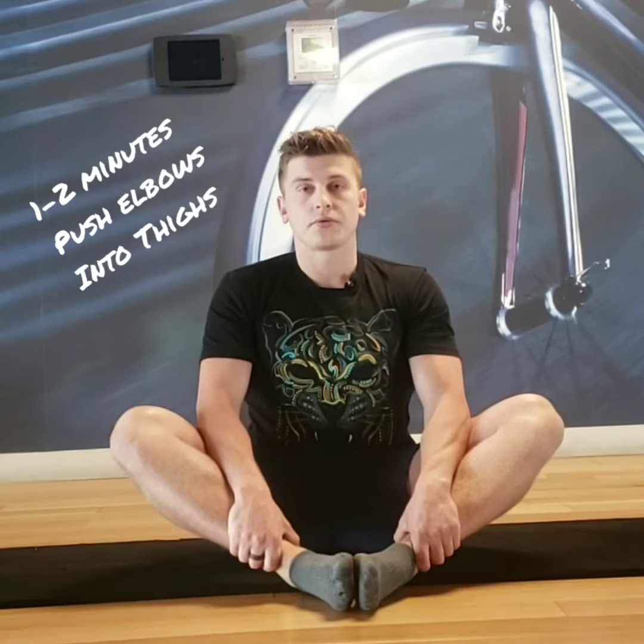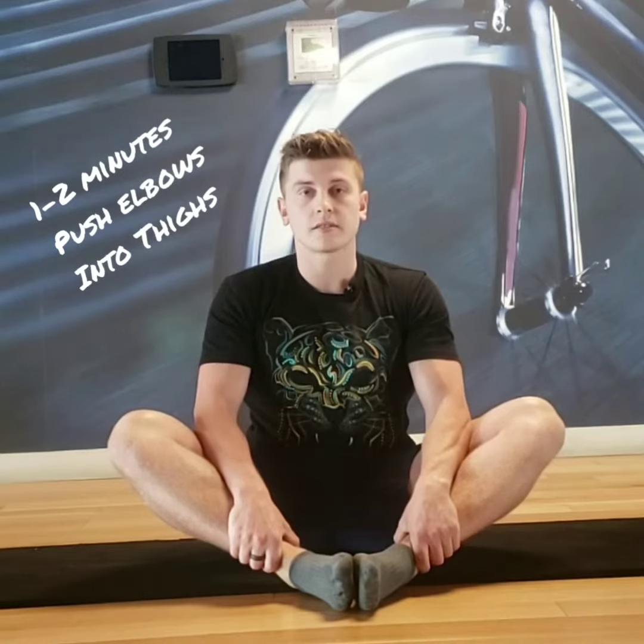During this downward push you're going to inhale and exhale nice and slowly for one to two minutes.